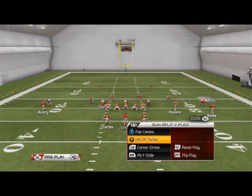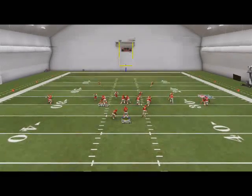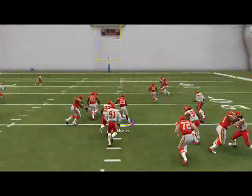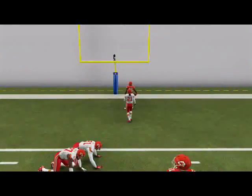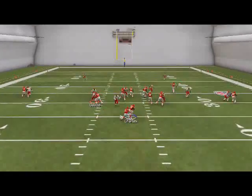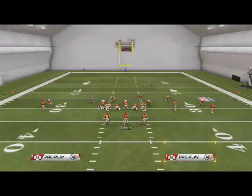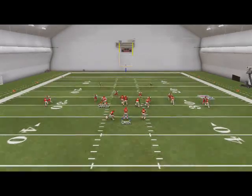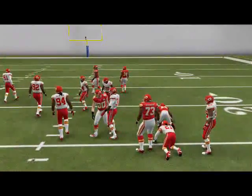The reason I like this is because it's in our quick audible, so we can audible to it at the line of scrimmage. This is a really good run — easy yards, and it's really effective especially for running backs like Jamal Charles. I actually have an X-factor formation I'm going to go over later in the week that will really open up the run if we ever need to get down to a heavy running formation.